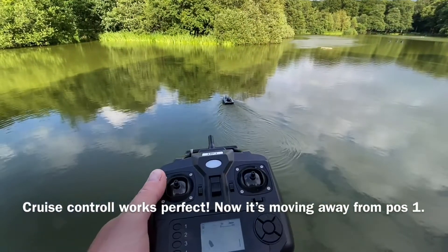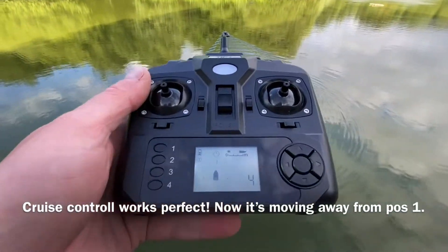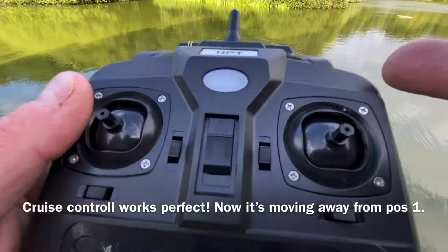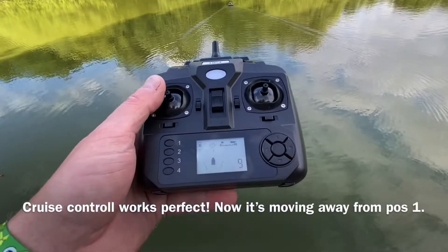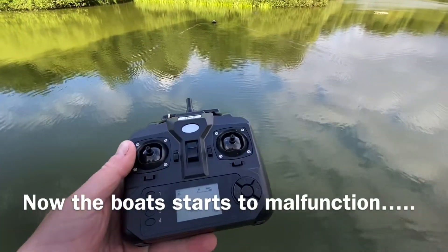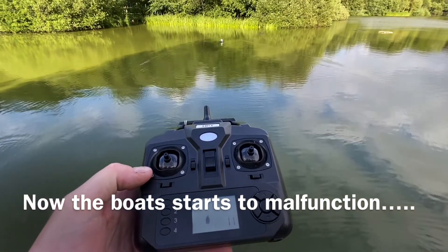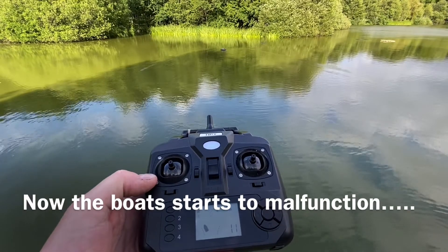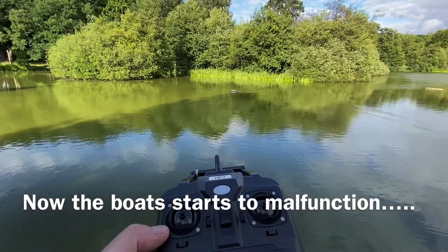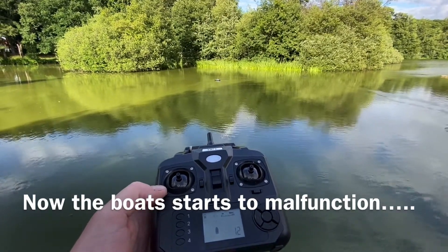Now we go away, cruise control on, counting three, four, five, six, seven — working quite good. We stop. Now I wanted to go back to position one. It's going in the wrong direction.